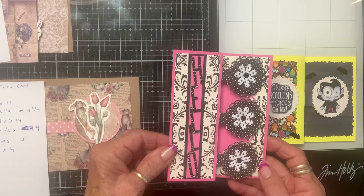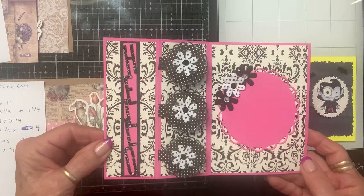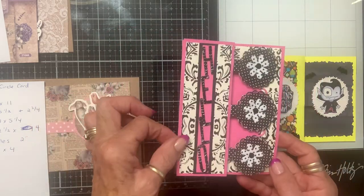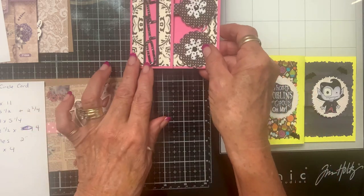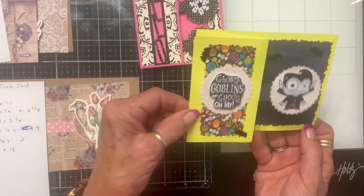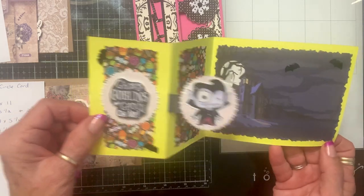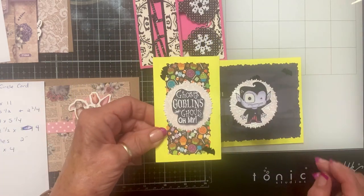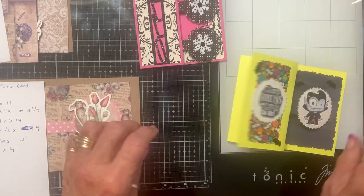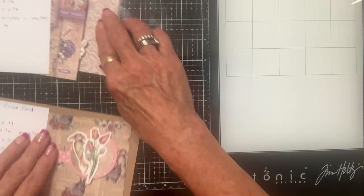This one is called a triple circle card — isn't that cute? I love it, and it's so easy. Here's the single one — love it! You can either put a picture on the back or you don't have to. They also stand up, so when it stands up it'll look like that. Isn't that fun?